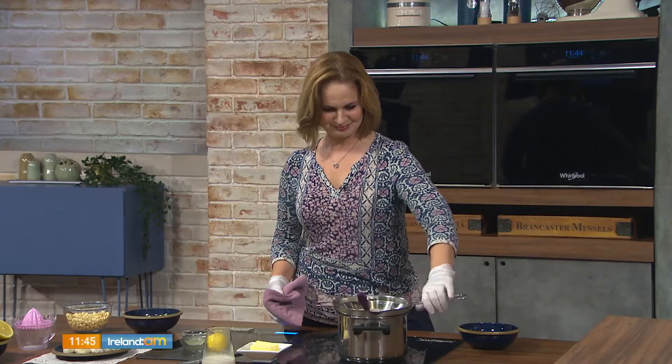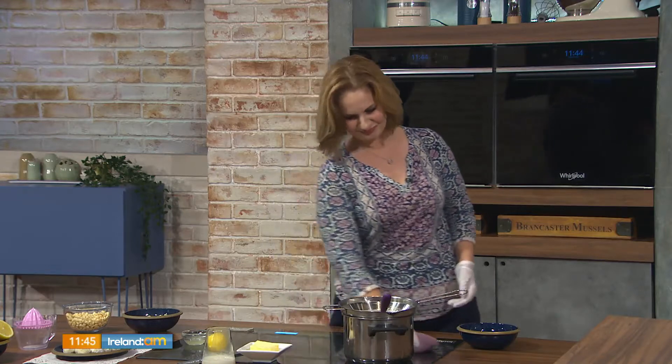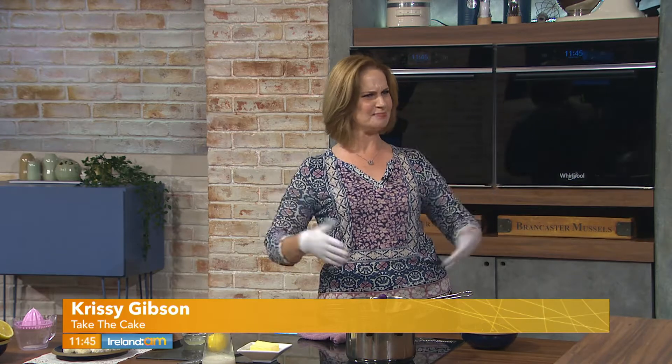Welcome back. Chrissy Gibson from Take the Cake has stayed with us. If the porridge we served earlier was too healthy for you, here's your chance to add on some extra calories. We're doing something super naughty but also something nice for summer to bring some sunshine back into our day, because the rain is horizontal out there — it's bucketing down.